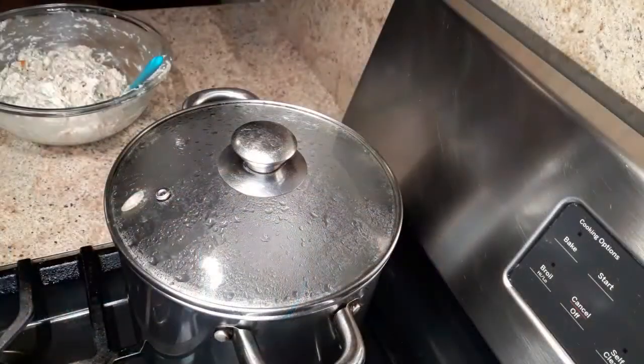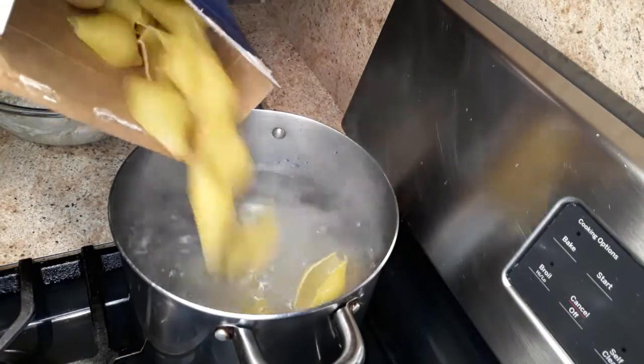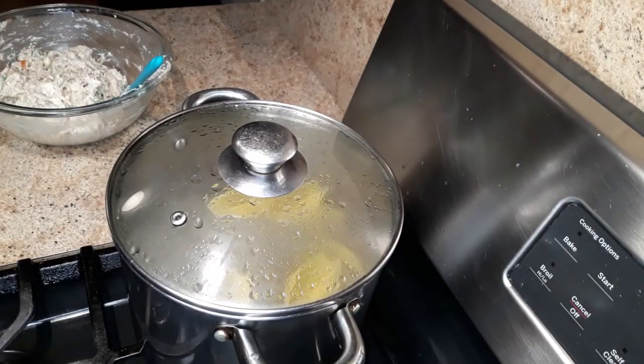The water has come to a rapid boil. Now I'm going to add the jumbo shells. I'm going to boil these for nine minutes — you want them al dente, not too soft or tender.